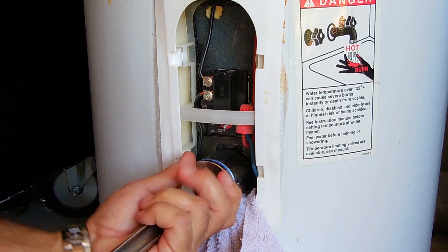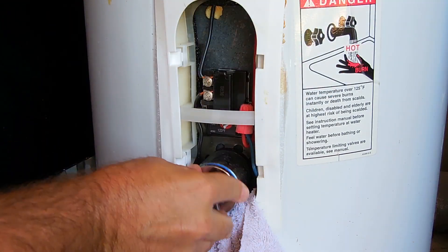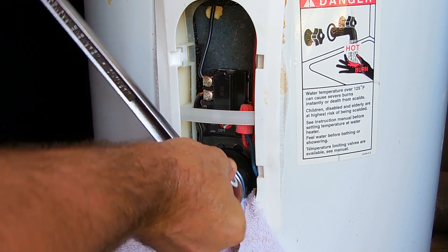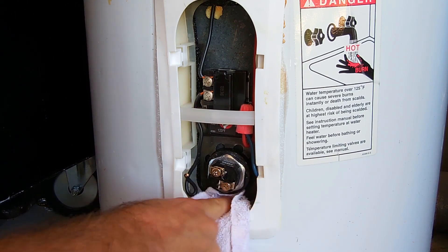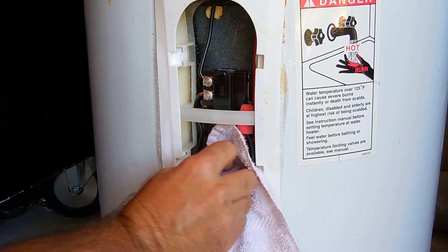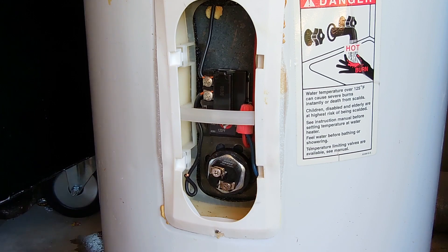Tighten it back. Make sure the rubber gasket gets on there. Just wipe any little bit of water that might be in there. I'm going to allow this to air dry for a minute just in case there's any water on these terminals, and then we're going to reconnect the wires and it should be good to go.